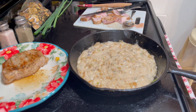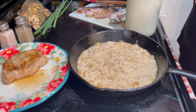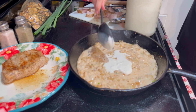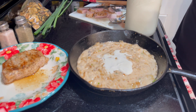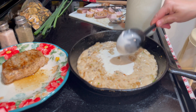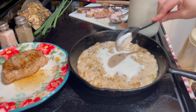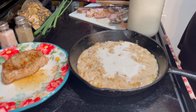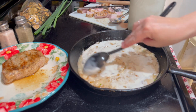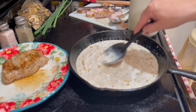I'm going to go ahead and get some cream. This is cream from my goat milk — it is fresh. I've had this jar sitting for a couple of days, so all of that cream will rise to the top. If I get some of the plain milk, that's okay, because I want this to be very creamy. I'm just going to stir that in. Doesn't that look good?